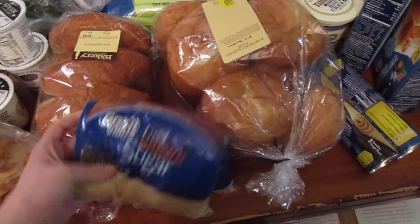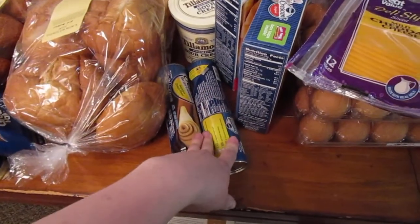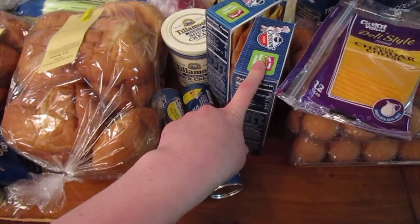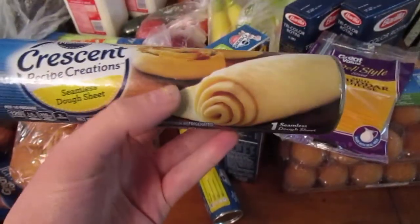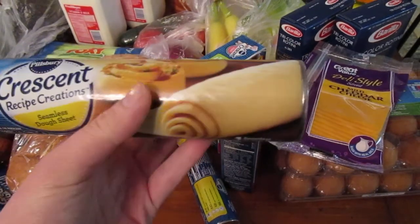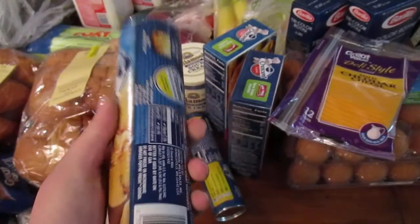We were almost out of brown sugar, so we got brown sugar. We got crescents for chicken crescents and sopapilla cheesecake. These ones we're going to try — they're the seamless dough sheets. They should be about the same size as crescents all rolled out, but they don't have the perforations, so that should be cool.